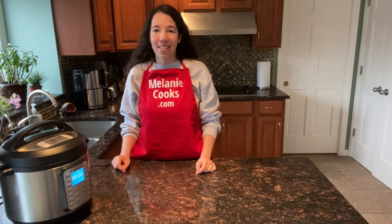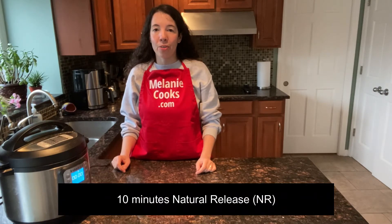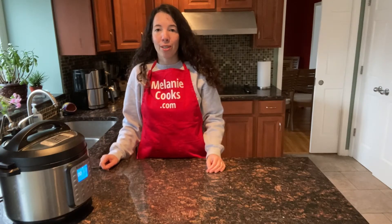Now the Instant Pot is done cooking, so let's let the pressure release naturally for 10 minutes. After the pressure has been releasing naturally for 10 minutes, let's quick release the remaining steam.